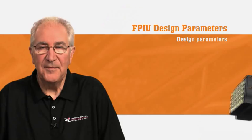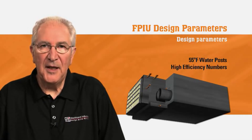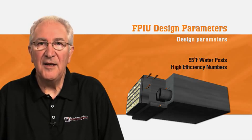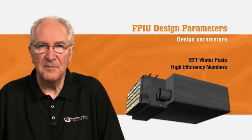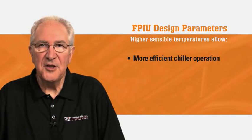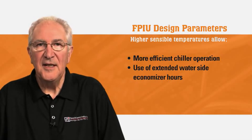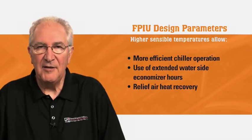The final point to cover is the long-term goal of energy efficiency, which in the case of FPIUs is not solely a product of outdoor air and zone modulation capabilities. Real efficiency comes into play at the central plant, where the 55 degree water temperature posts high efficiency numbers over standard 42 degree systems. The higher sensible temperatures allow for more efficient chiller operation, the use of extended waterside economizer hours, and the implementation of relief air heat recovery.